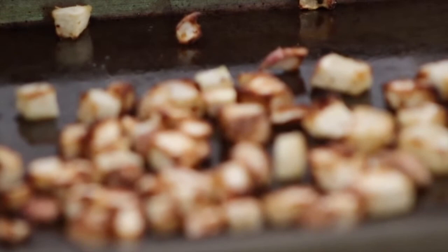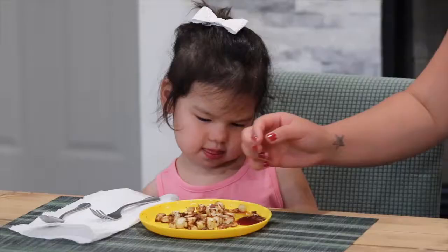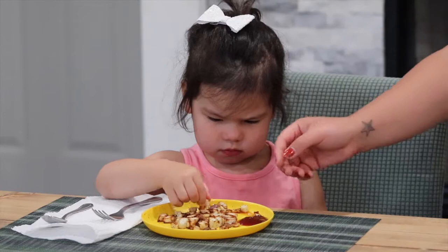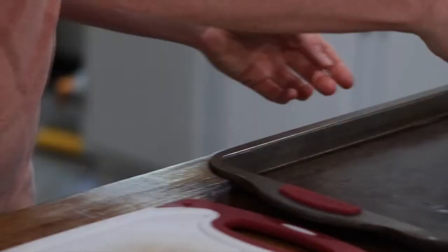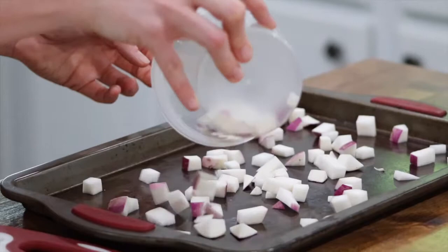Roasting vegetables is a great way to bring out their natural sweetness. Roasting turnips is also one of the easiest ways to prepare them. First, wash the turnips and dice them into uniform squares. Place them on a cookie sheet and preheat the oven to 450 degrees.